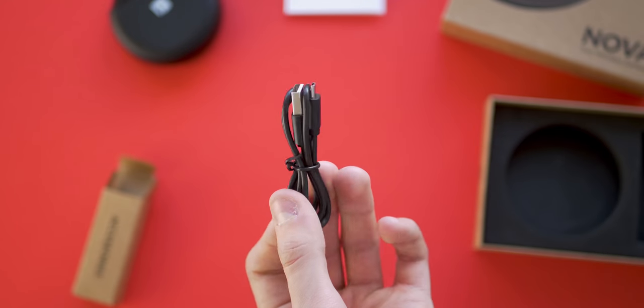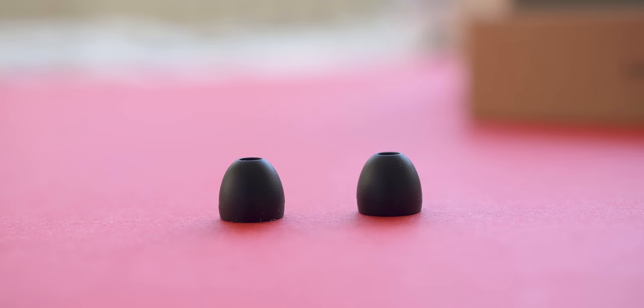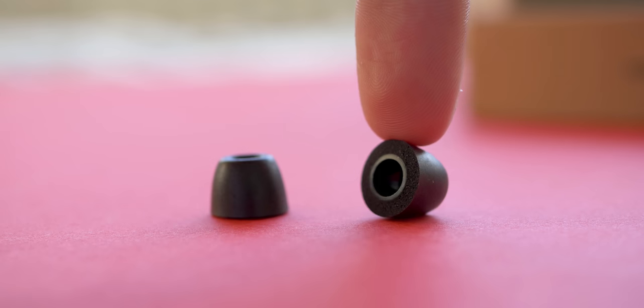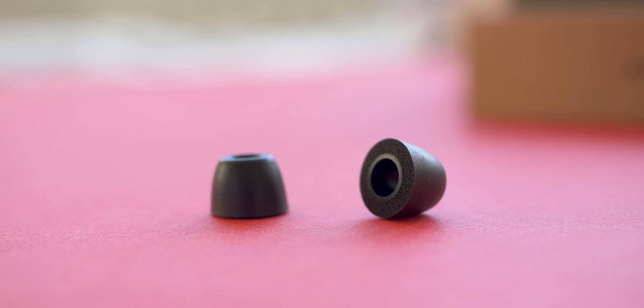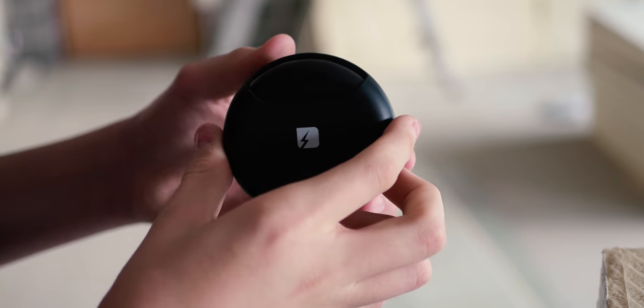The included replacement earbuds are made of the soft-type silicone, which is really nice and premium feeling. There are three sizes included: tiny, medium, and extra massive. But the coolest inclusion here is a set of memory foam ear tips. Those are pretty expensive standalone, so having them included here is something I really wasn't expecting at this price point.